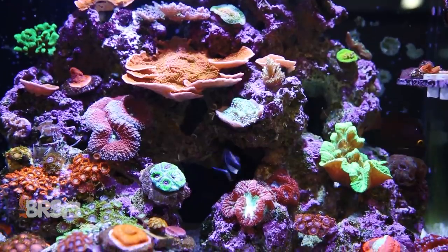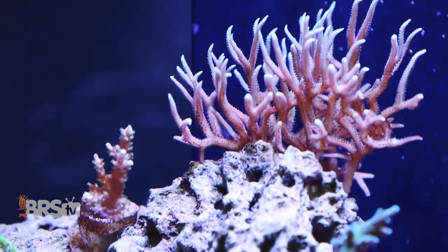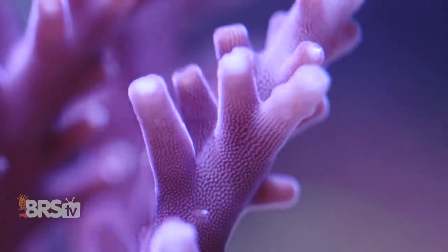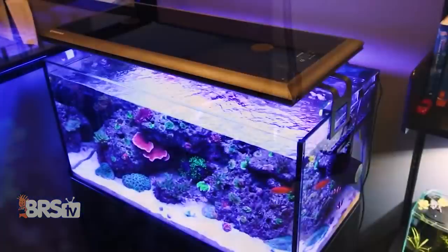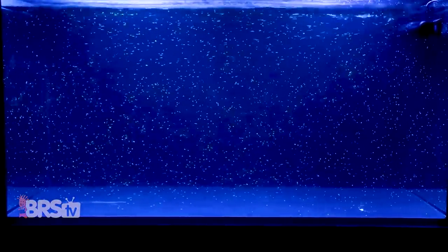Water circulation is vital not only for gas exchange and oxygenation, but also for coral health. It helps corals respirate, shed waste, and bring in needed nutrients. From simple soft corals to difficult SPS, getting the right amount of the right type of flow to your reef can make a massive difference to coral health, growth, and coloration.